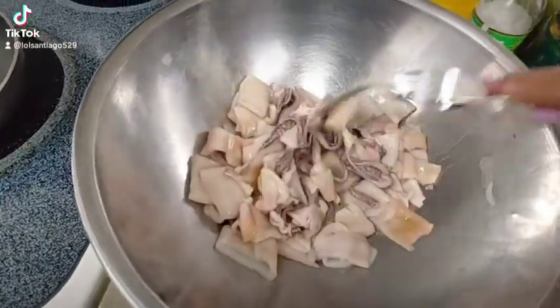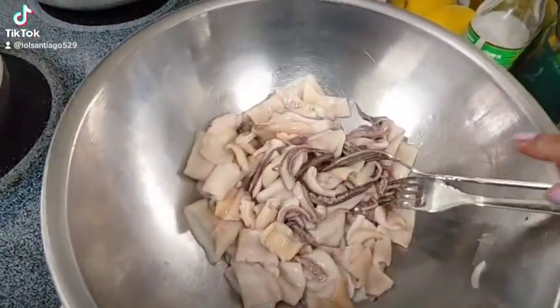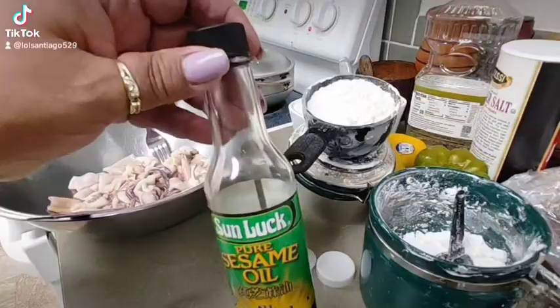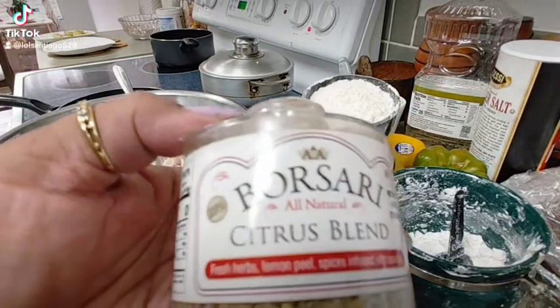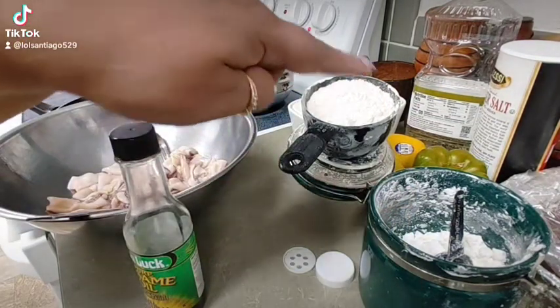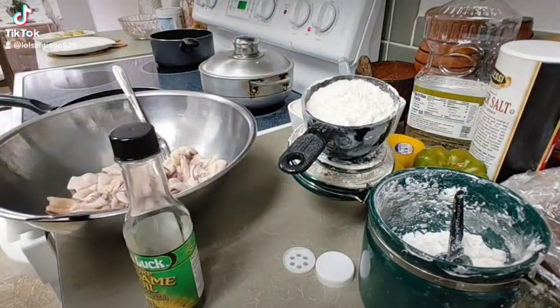We're going to make some fried caramales here. Let's do this. Sesame oil. To season my caramales, I will use citrus, flour, cornstarch, and salt. That is it.